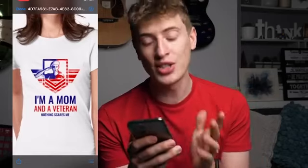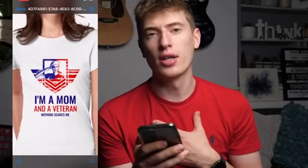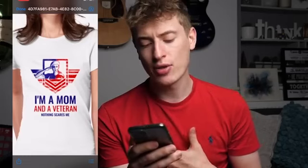There's a bit of improvements to do here, but I love the saying — I'm a mum and a veteran, nothing scares me. It's a brilliant saying. In terms of targeting, if you're doing paid advertising you can target anyone on Facebook — any mum who has an interest in veterans or who is also a veteran. That's super targeted, which is really good.